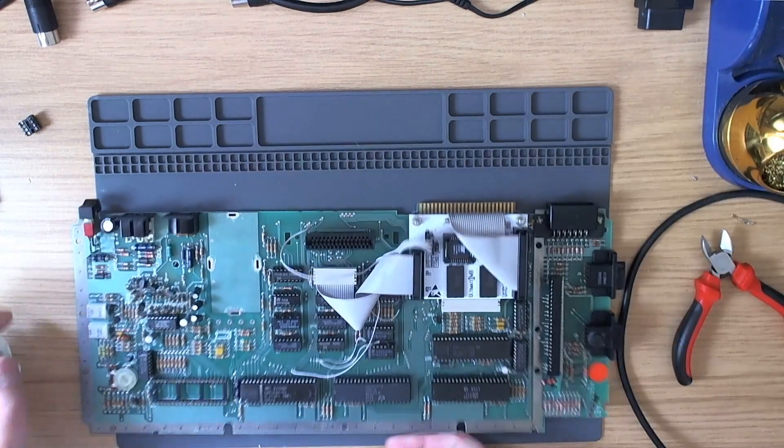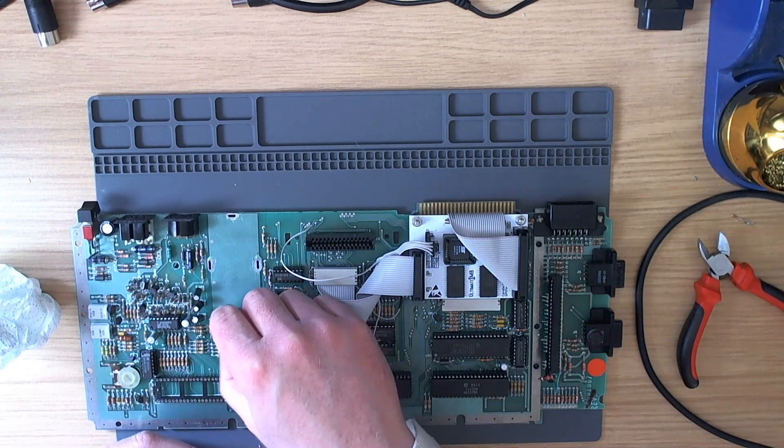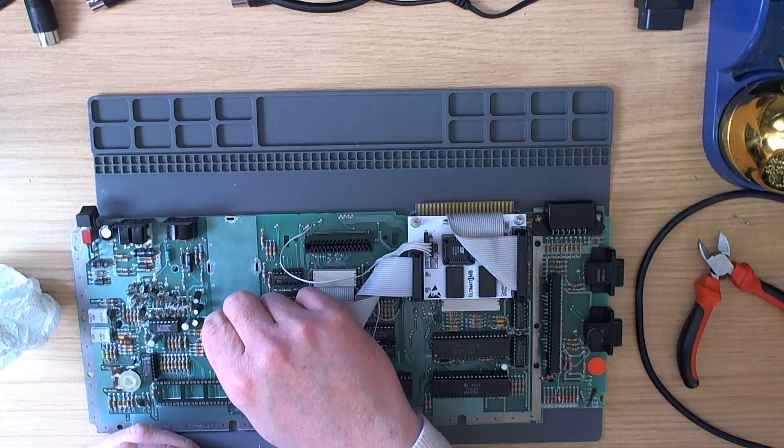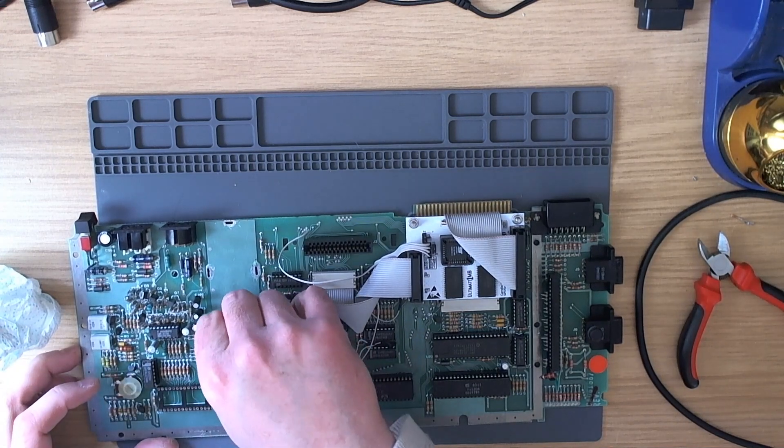That looks good - no problem. So let's take the chip out of the socket. You could do fancy stuff like putting a socket on the back of the board, but it's simply not necessary in this case and it's not really going to get you anywhere.